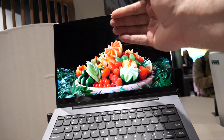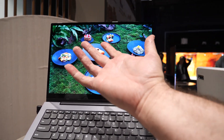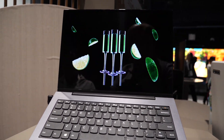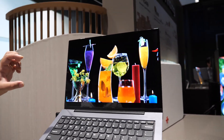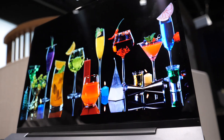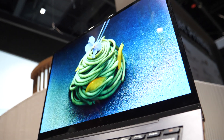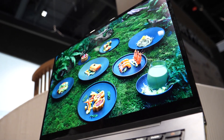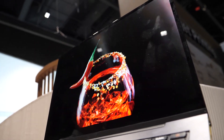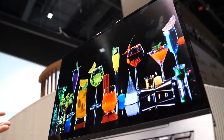How about the amount of quantum dot material needed? How much is in here compared to a QD-LCD? The quantum dots here are going to be thinner. For QD-LCD, the thickness of the quantum dots is more than one micron. But for here, the quantum dot layer is about 10 to 20 nanometers thin.